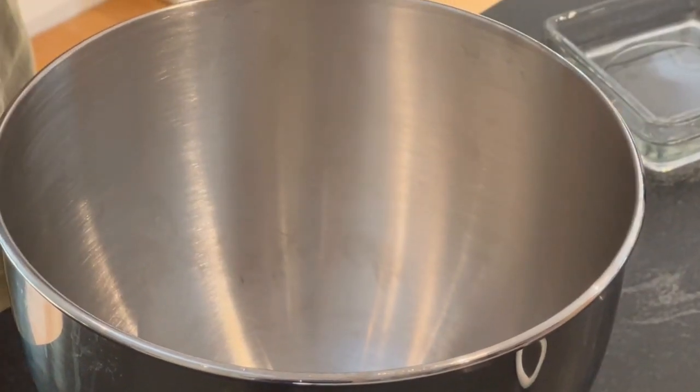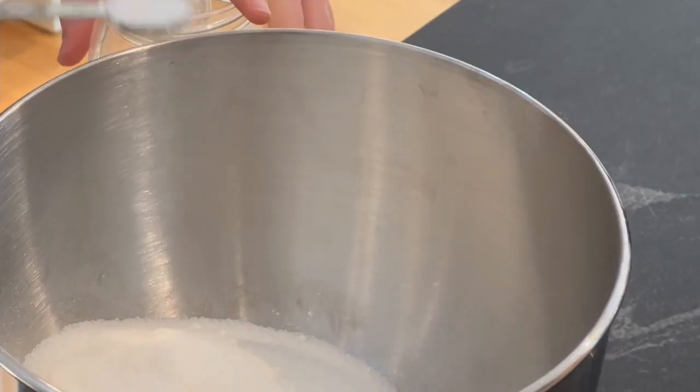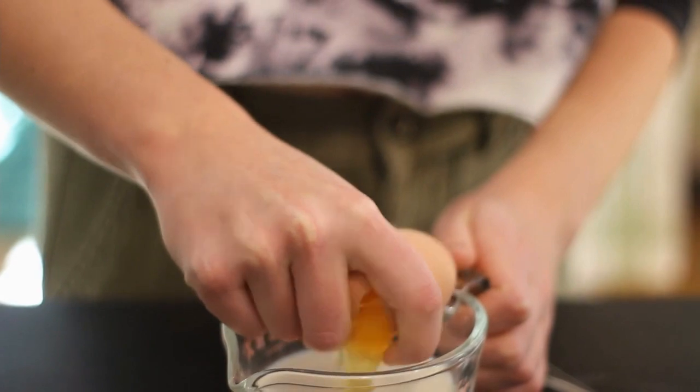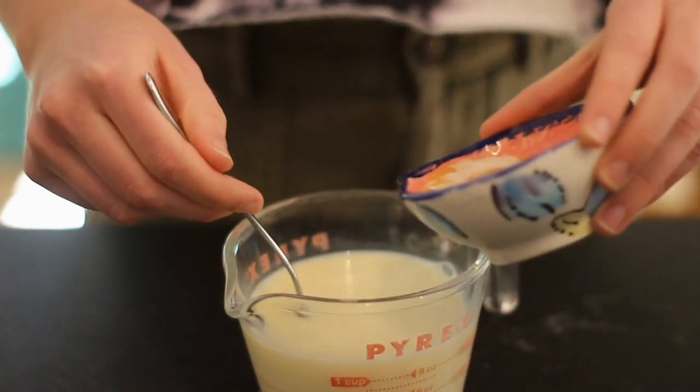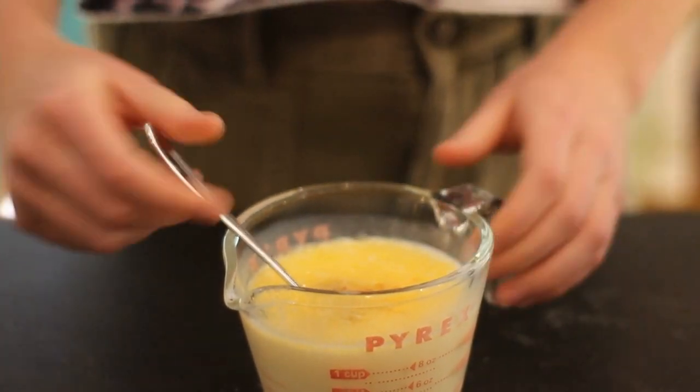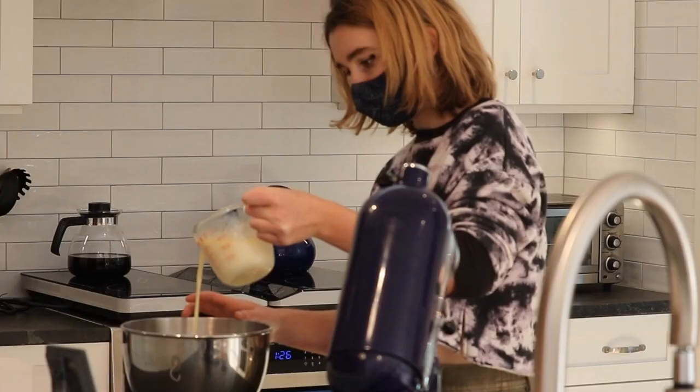In the bowl of a stand mixer, combine your flour, sugar, salt, yeast, and nutmeg, and mix to combine. Then whisk together your milk and your egg, add your melted butter and vanilla extract, and pour that into your bowl full of dry ingredients.